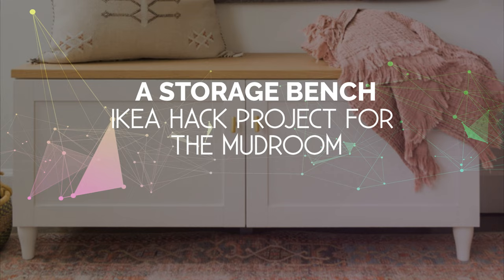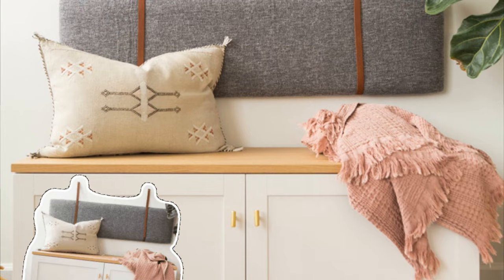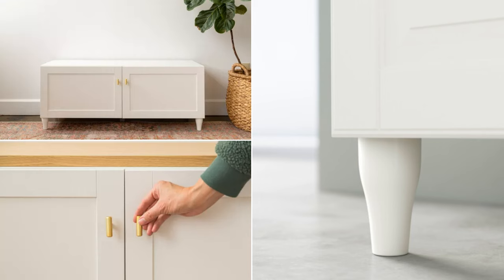Number 8: A Storage Bench IKEA Hack Project for the Mud Room. A storage bench is a must-have for any mud room as it provides a place to sit and easy access to daily essentials. This IKEA hack is practical and enjoyable to make. Assemble the IKEA BESTA frame as instructed and attach Hanviken cabinet doors with hinges. Add four IKEA KABARP legs and one IKEA BESTA support leg to create the bench.